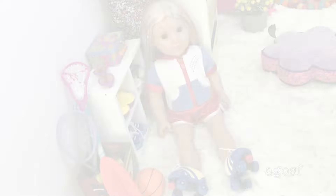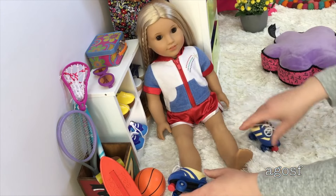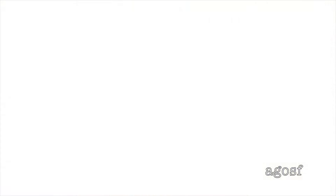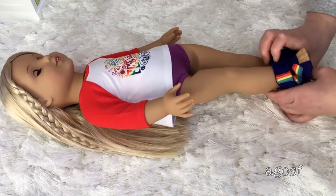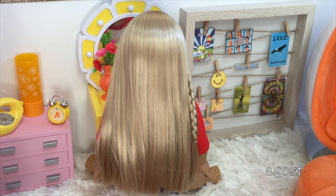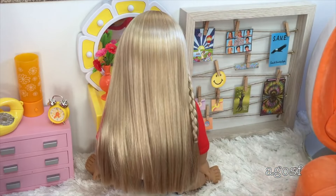Hey guys, today I'm going to be showing you Julie's summer afternoon routine. It's a really relaxed day so let's get started. Firstly she's just come back from rollerblading and she had so much fun, so she just needs to take off her shoes because they're going to be a bit awkward to roll around in the house. I'm just going to place them over here for her. Since she got really hot and sweaty while rollerblading, she decided to take a shower and now she's getting dressed. It's time to brush her hair since it got really messy from rollerblading.